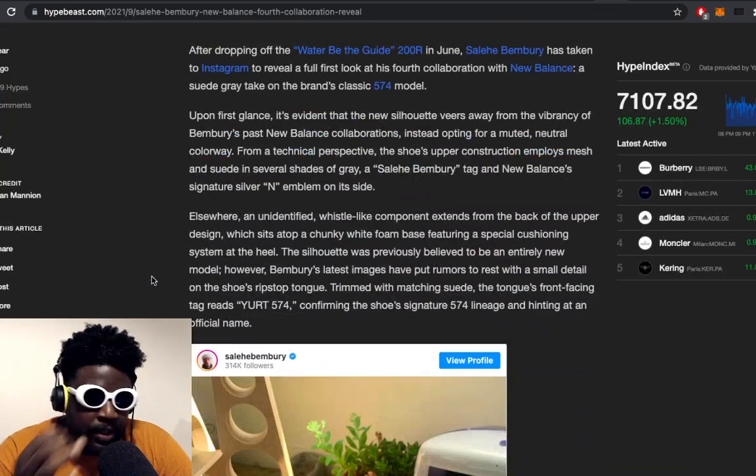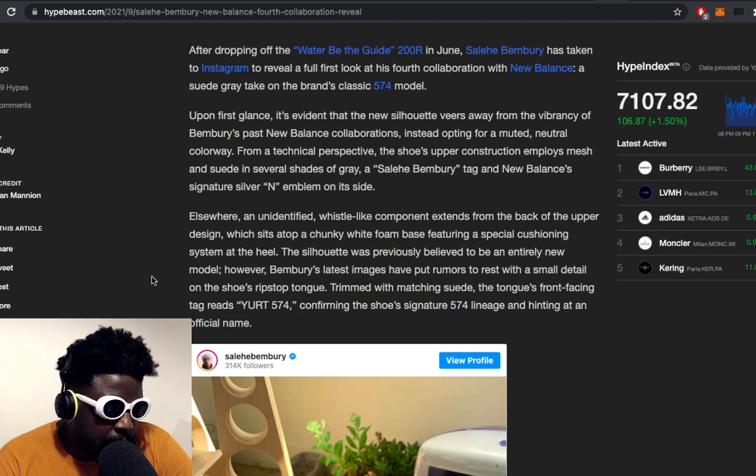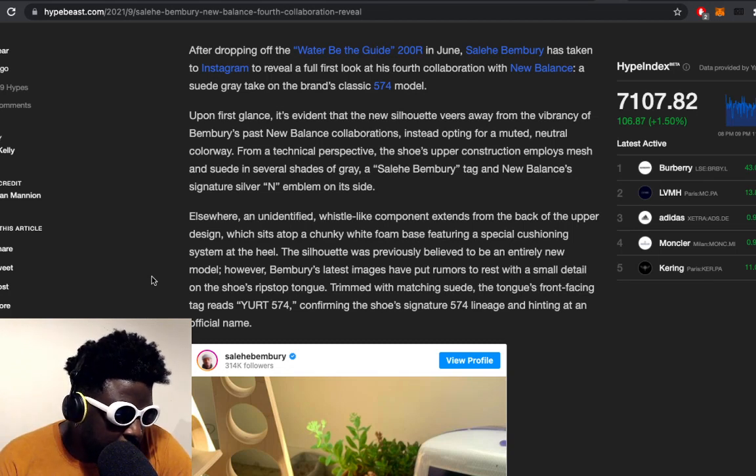Upon first glance, it's evident that the new silhouette veers away from the rampancy of Bemburi's past collaborations from a technical perspective. The shoe's upper construction employs mesh and suede. Elsewhere, an unidentified whistle-like component extends from the back of the upper.